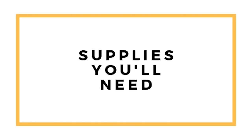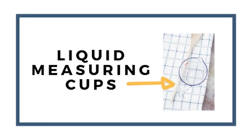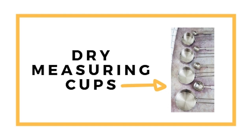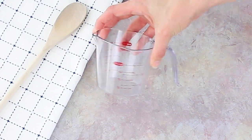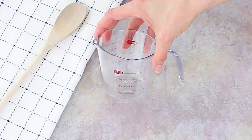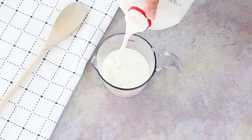Now I can step down from my soapbox and get into the proper way to measure cake ingredients. First, let's talk about the supplies you'll need: measuring cups for dry ingredients, measuring cups for liquid ingredients — and there are two different kinds — measuring spoons, and miscellaneous scoops and spoons. Liquid measuring cups have a spout, are usually clear, and show measurement lines. You set it on a flat surface, pour in your liquid, and check at eye level.